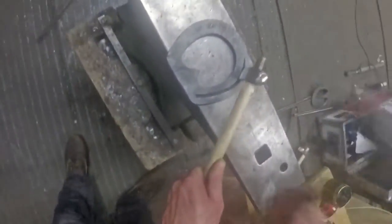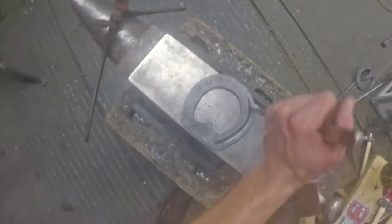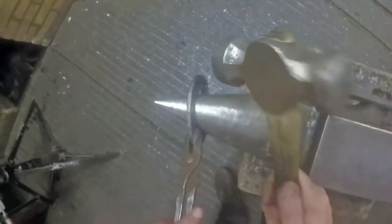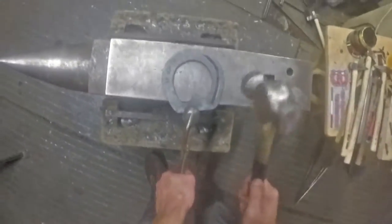Every time you hit a shoe, your hammer alters the section, it alters the shape, your fuller in, your nail holes and everything. So as soon as you start boxing a shoe like that, you've got to fuller it, nail hole it and pritchell it again - because nothing will work properly. So that's the outside branch done there. Looks pretty tidy - I'll just plain stamp the inside and maybe stick a clip on it.